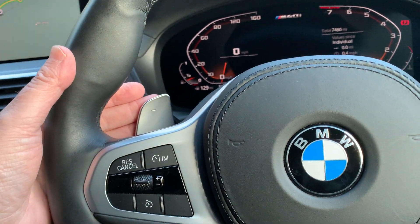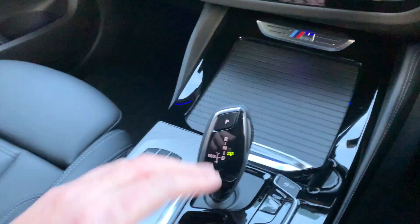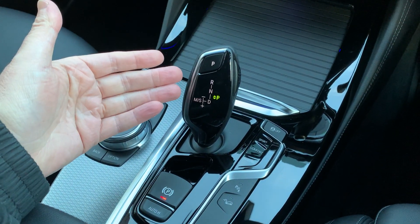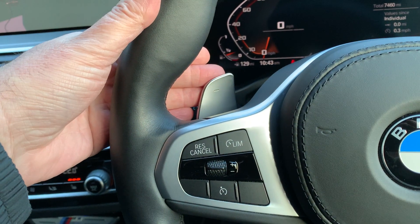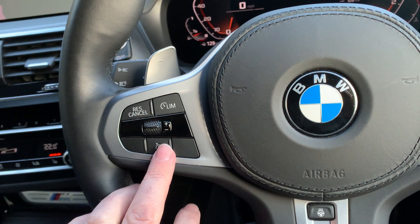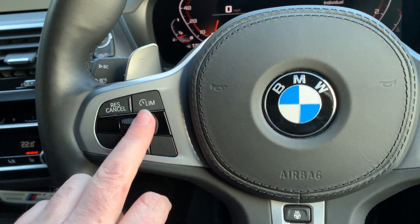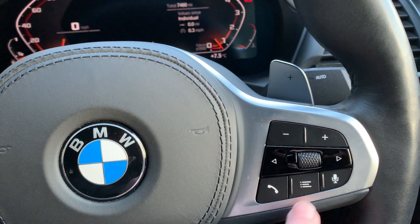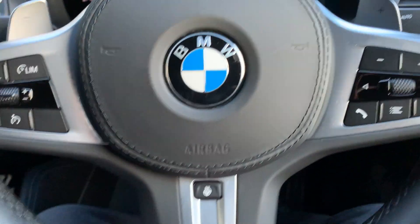On the steering wheel you've got the paddles — you can just leave the eight-speed automatic gearbox to change gear itself, or if you want to take control manually you can use the paddles. You've also got cruise control, speed limiter, voice control, Bluetooth control for your telephone, and volume control.